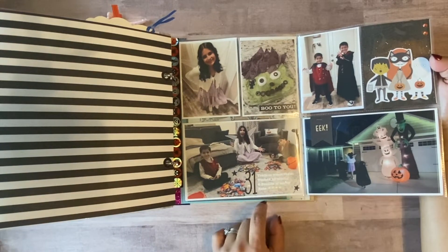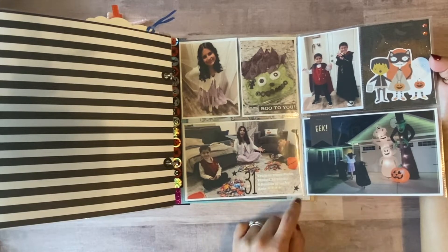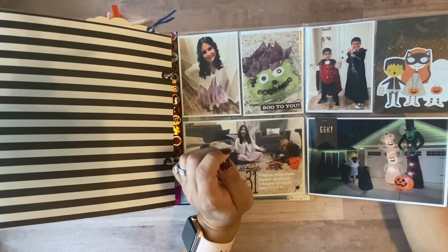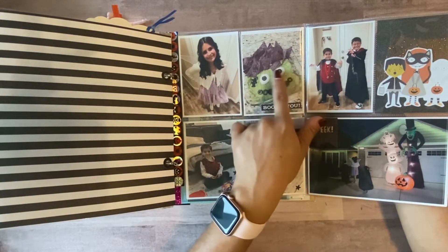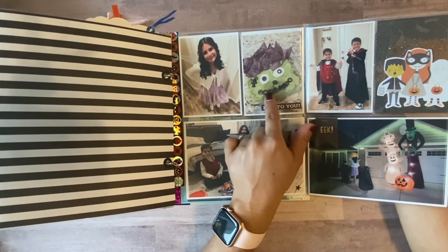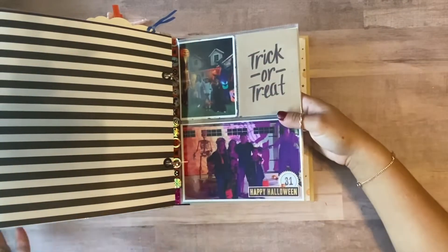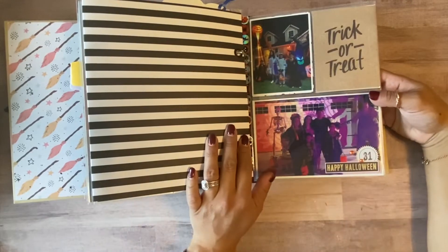I put trick-or-treat stats: visited 10 blocks, 15 pounds of candy, and they each rated it four stars — each one with their stashes. I also made a little Frankenstein dip using blue corn chips, avocado, sour cream, and a little bit of olives, decorated into a face. I put 'Boo to You' on it. Halloween was super fun — we watched Hocus Pocus, ate some yummy food, and called it a night.